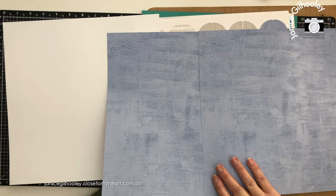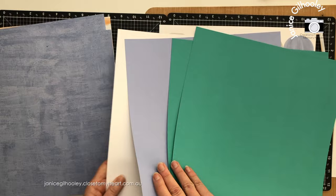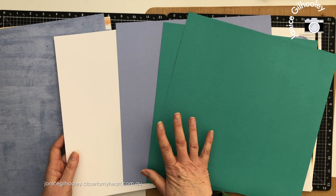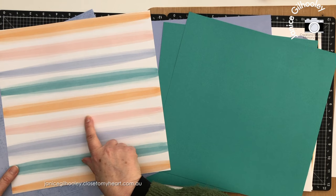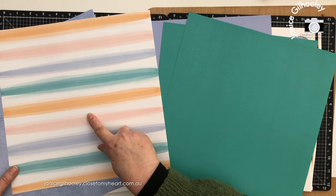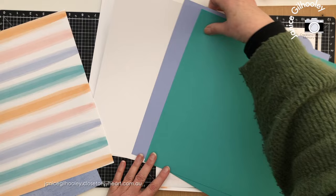So there are three sheets of specialty papers. Then there is a selection of coordinating cardstock, and sometimes I don't use what's in this packet — I might switch it out for something else. I might bring in some toffee or shortbread onto these layouts because that will work really well especially with an Australian summer. You could also bring in peach, Sundance, or even Glacier because there's quite a light wash on this. You have exactly what you need to create those three double page spreads.